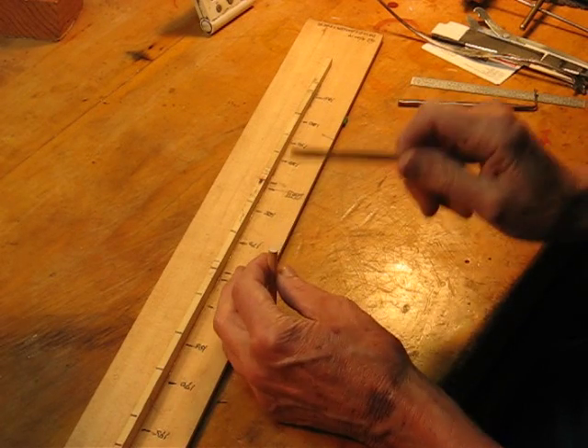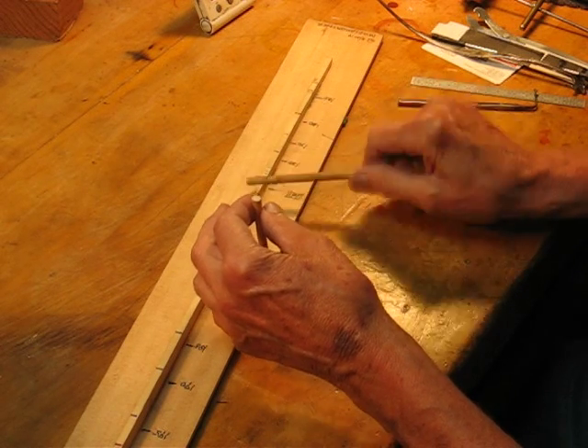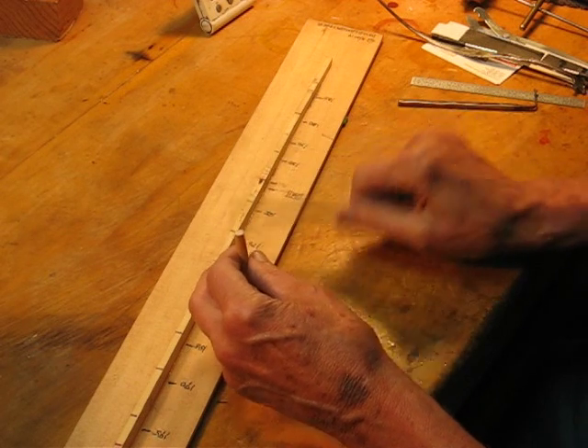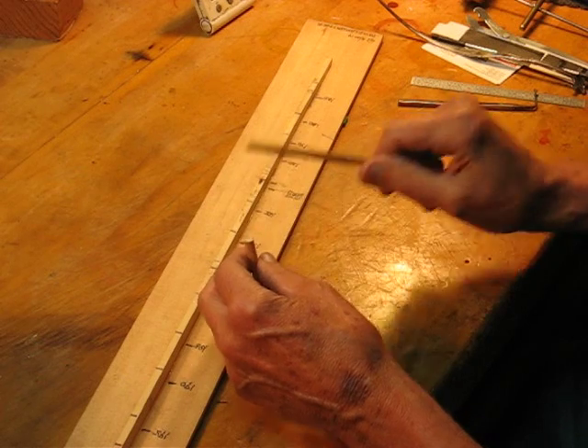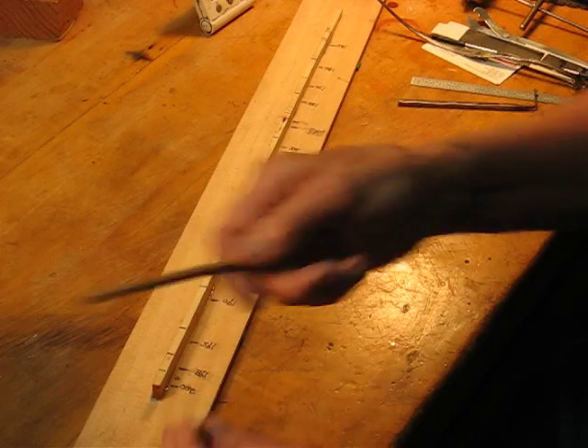You just tap down on the end — that's the frequency we want. Actually, I'm sorry, we want it to be 198, same as the back.